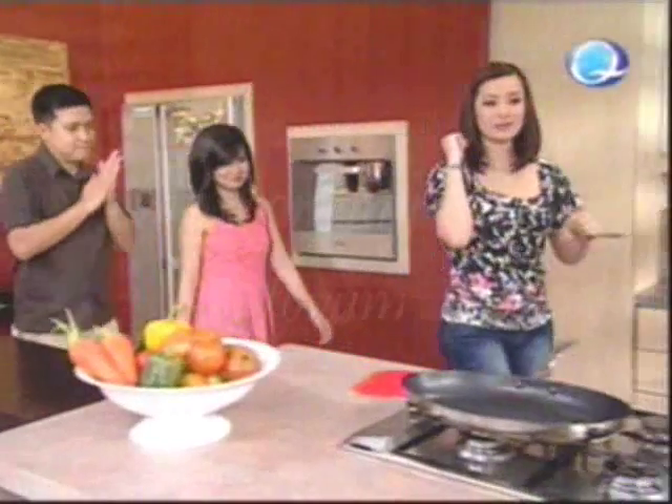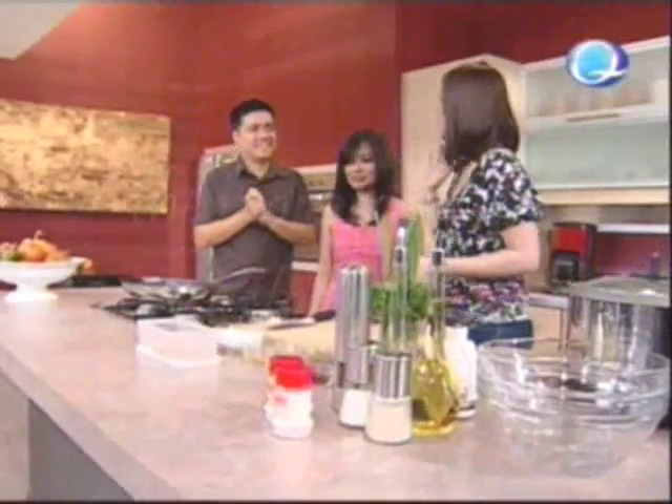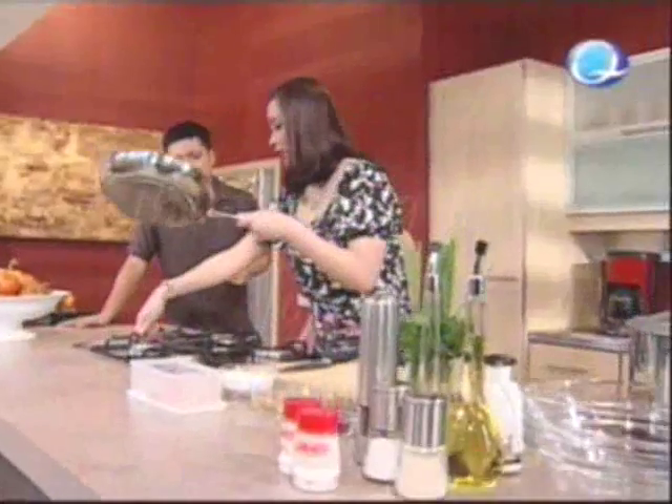So we're going to be making Szechuan Fried Maya Maya Filets. So let's start cooking. You just tell us what to do. To everybody watching — Szechuan Timer — we're going to start cooking. Let's first start by heating up our pan.